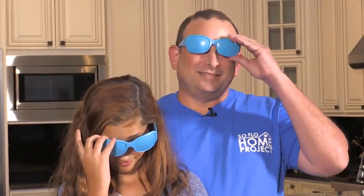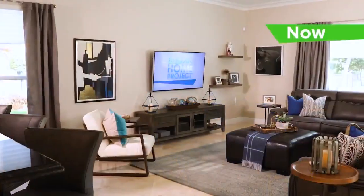Danielle, can you describe how the family room looked before? It was kind of blank — it just had a TV and a couch. So at the count of three, you guys can take off your glasses and take it all in. One, two, three. Oh my gosh, it's wild. It's awesome.